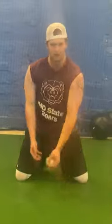Little hops right here. Feel the receiver right here. Feel it out front, chest right here. Right there.